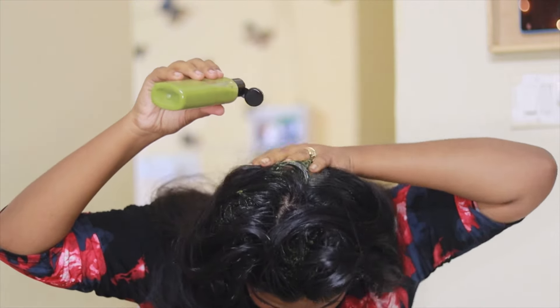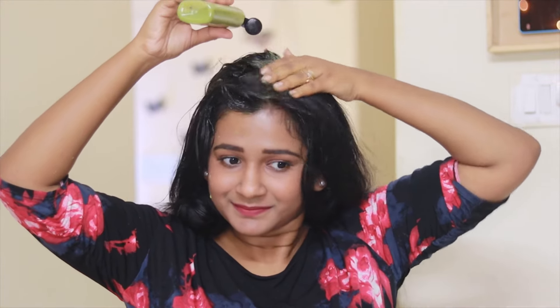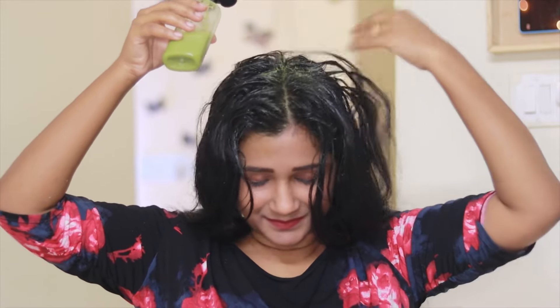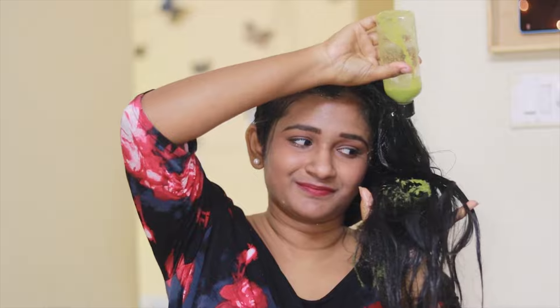Next question is, can teenagers use this? Yes, of course — teenagers can happily use this mask. But one suggestion: kindly take the guidance of parents so that they can tell you how to apply this mask properly to get the best results. Generally, some teenagers don't understand how much product has to be taken, so make sure to take the guidance of parents.